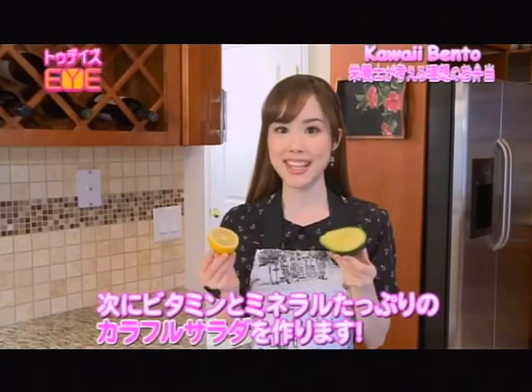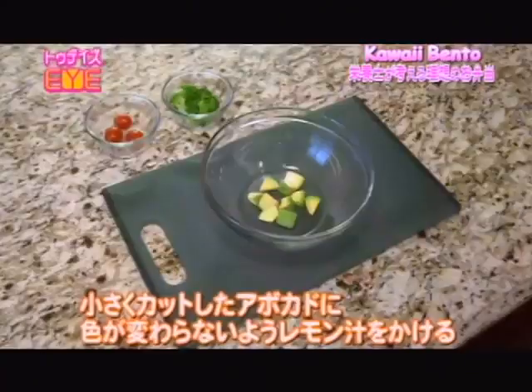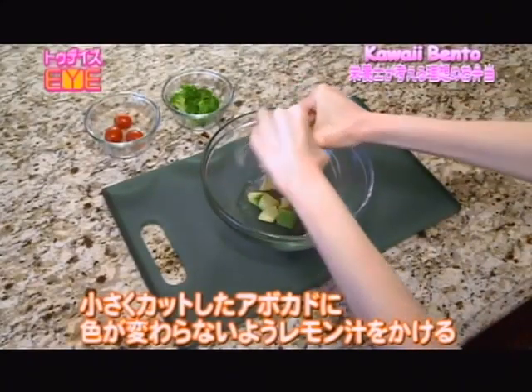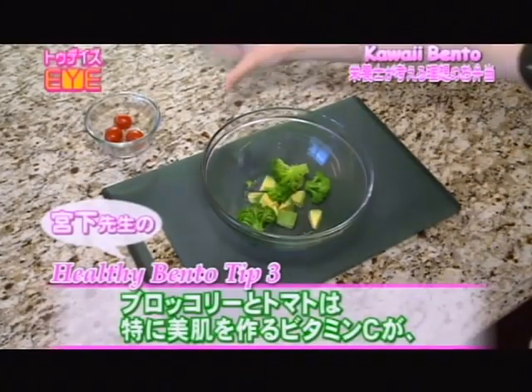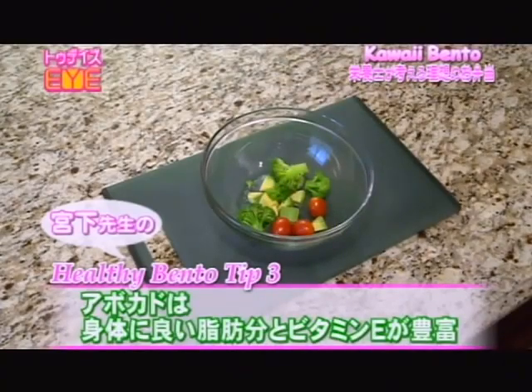Next, I'm going to be making a vitamin and mineral-rich colorful salad. Squeeze lemon juice on the avocado pieces to prevent browning. Then add broccoli and tomatoes. Both are rich in vitamin C, which helps create beautiful skin, while avocados contain healthy fats and vitamin E.